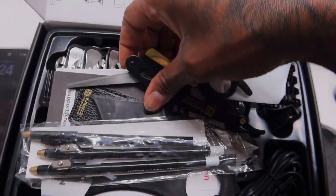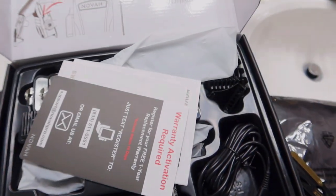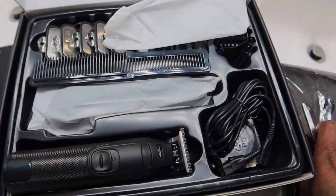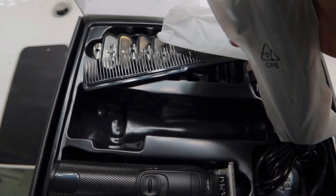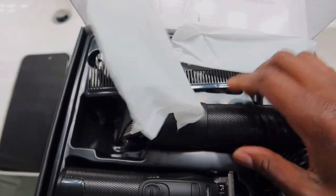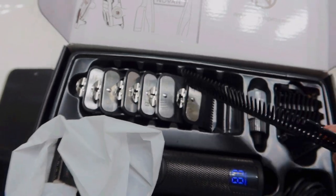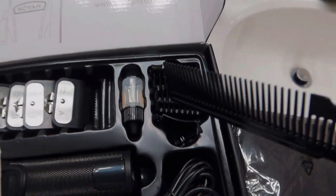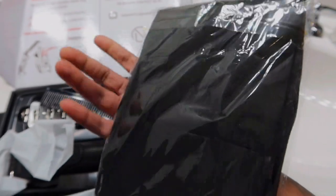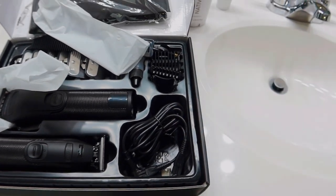So the scissors and razor I already had — those didn't come with the kit. But it did come with the trimmers, the regular clippers for fading, a comb, different guards, two trimmer guards, a cleaning kit, a charger, and this cover to keep hair from getting everywhere. That's pretty cool. It came with this whole set and I'm pretty excited to use it.